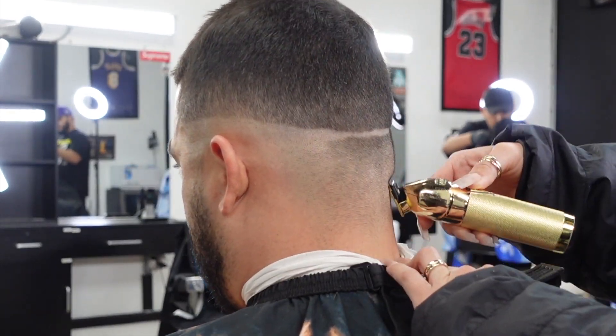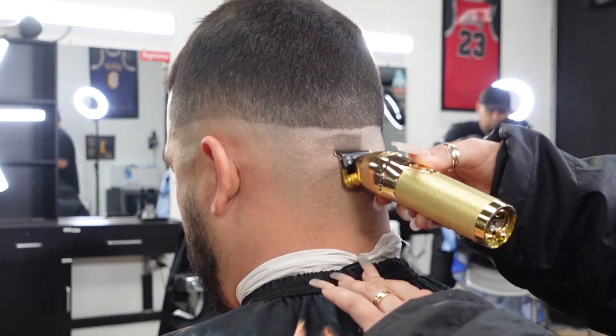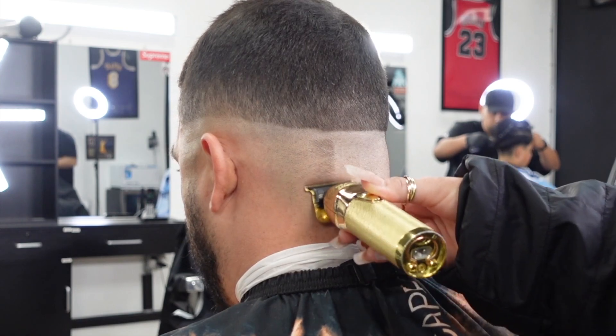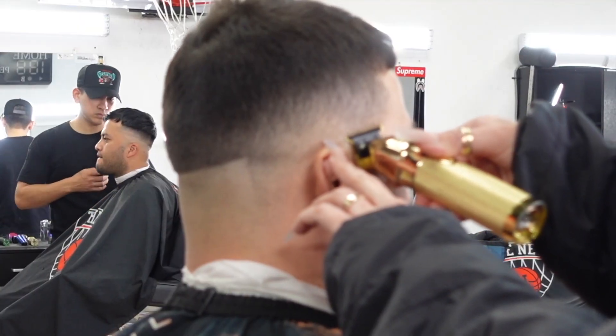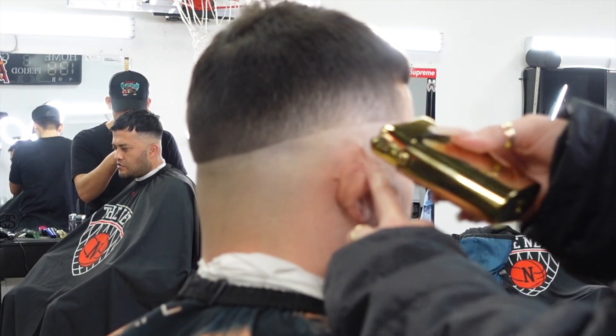I have grabbed my trimmers and I start on one side. I bring the guide through the center of the back, and then I'll turn and start on the opposite side and match it up from there.